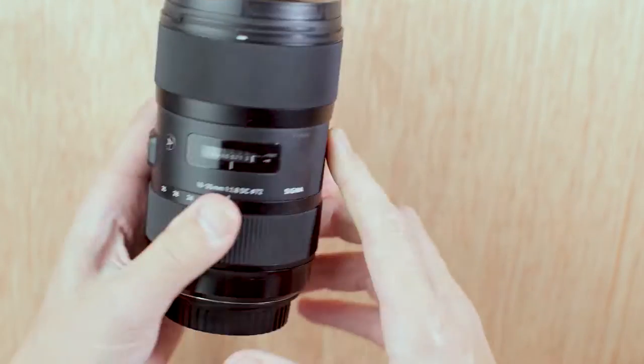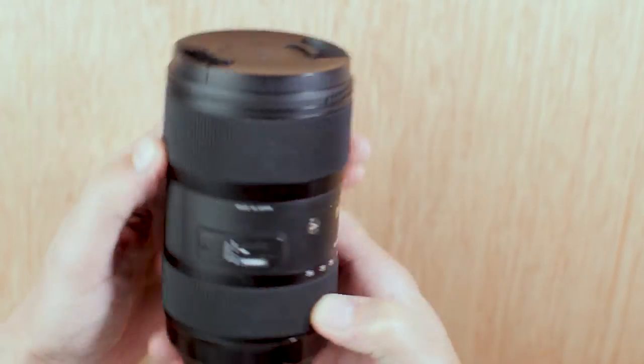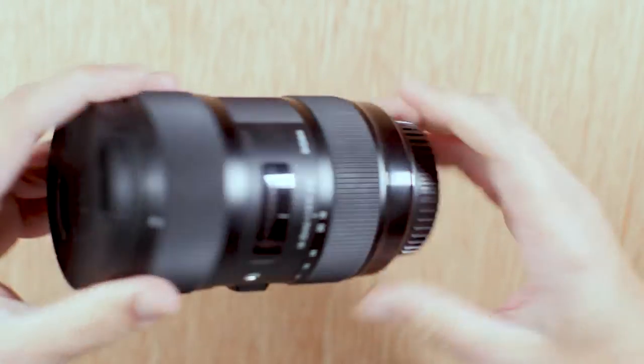Let's get into the method of how I clean my lenses. I'm going to be cleaning the Sigma 18-35mm lens — my favourite lens. I definitely recommend this for videos, music videos; I've used it on weddings — it's just so robust.